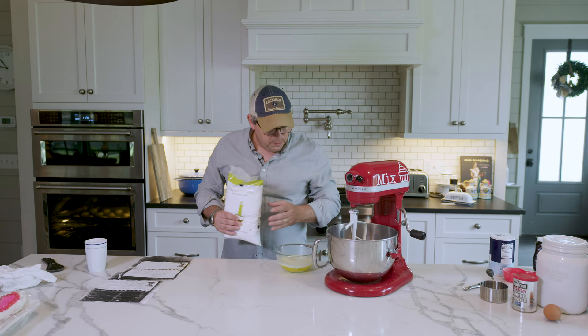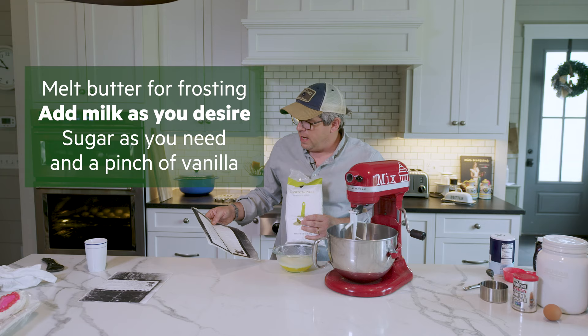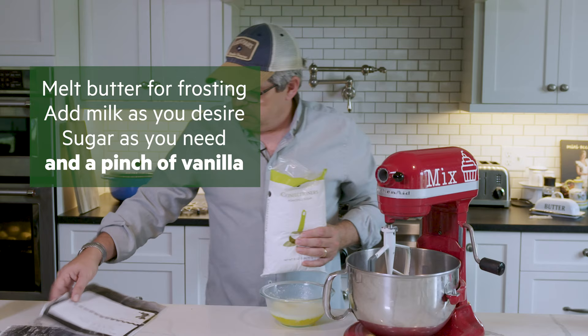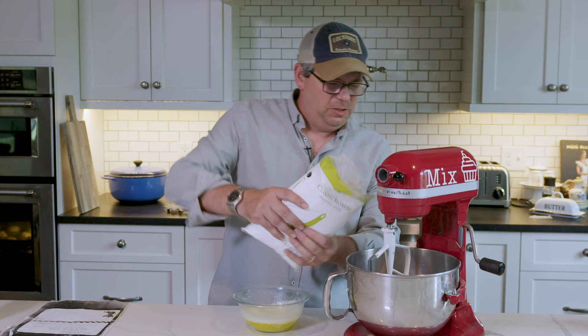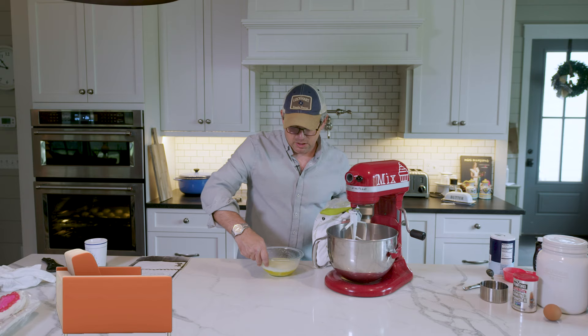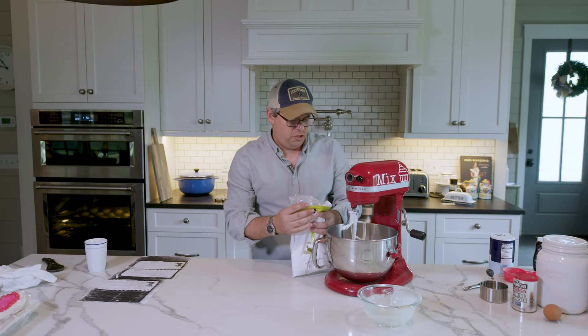There are still a couple of minutes left on the oven, so let's knock out the icing. Nani's icing instructions say: melt butter for frosting, add milk as you desire, sugar as you need, and a pinch of vanilla. Millie Santoro didn't need no measuring cup — just pour stuff in the way you like it. I melted a couple of sticks of butter, dumping in some milk and some confectioners sugar — it does take a lot of confectioners sugar.